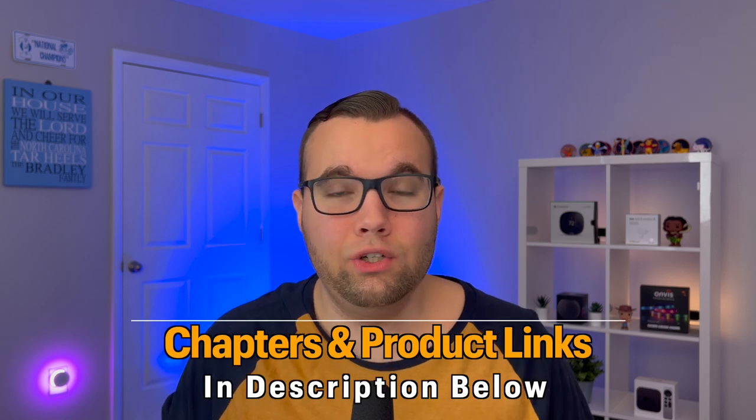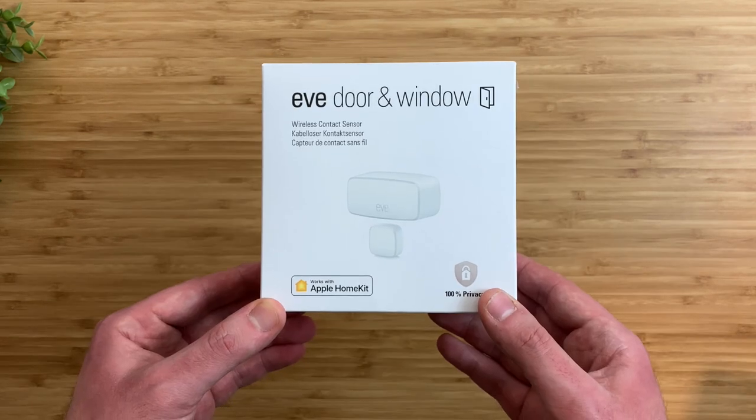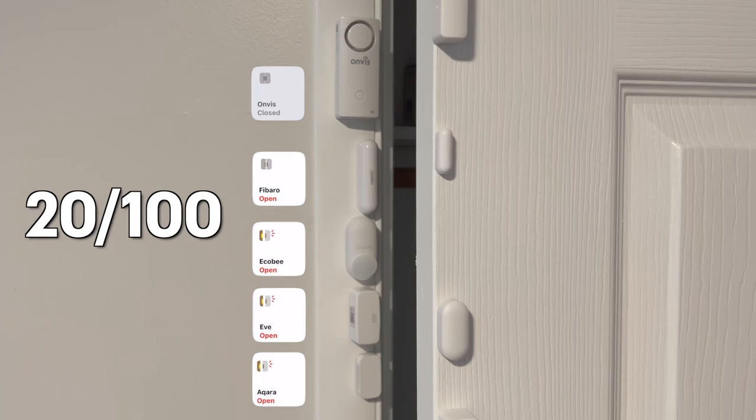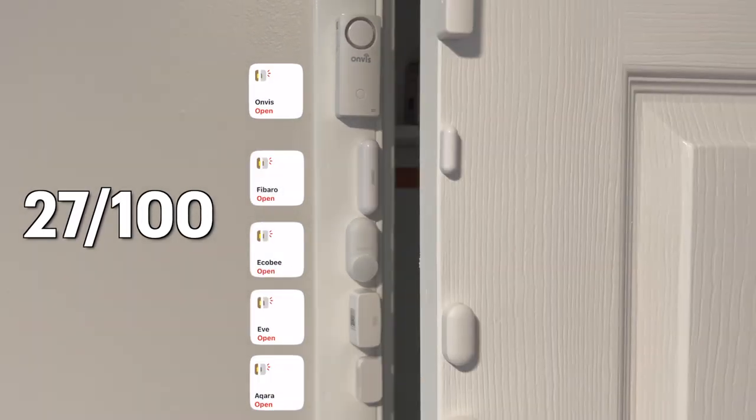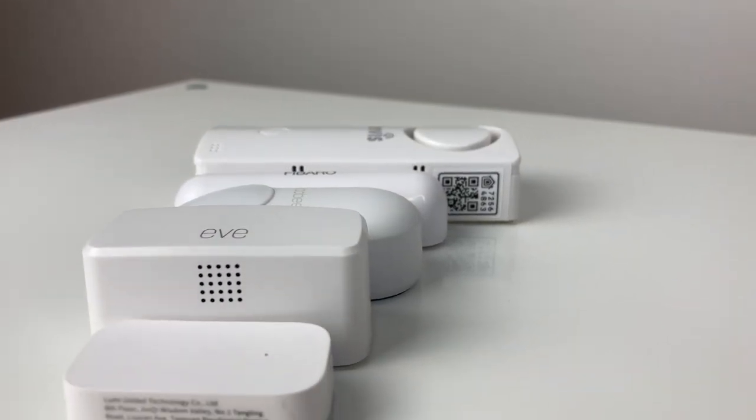Contact sensors can be a great addition to any smart home, but which brand is the best? Today we'll be comparing five different brands and looking at all the features that each of them offer for your smart home. Then stress testing them by opening and closing them 100 times to see which one is the fastest to trigger an alert and is the most accurate with the number of alerts.